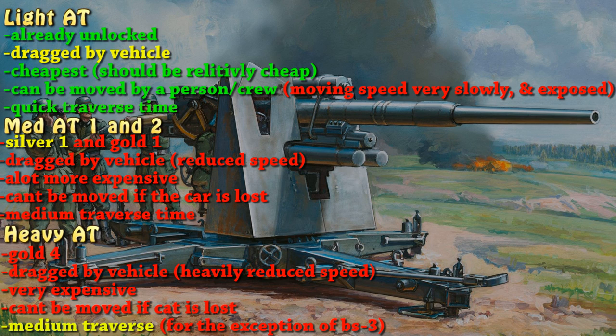With the medium AT guns — tier one and two — it should be unlocked at silver one for the first tier and gold one for the second tier. It should be dragged by vehicle just like the other gun, with reduced speed by a lot, so your vehicle should have a punishment for carrying a much heavier anti-tank weapon.